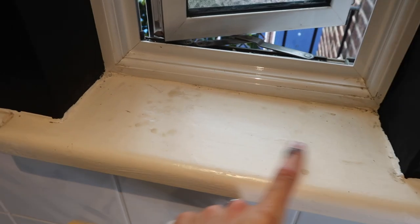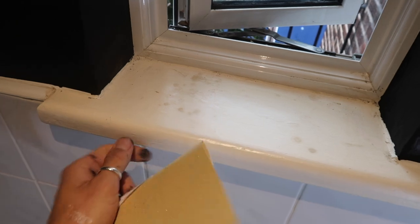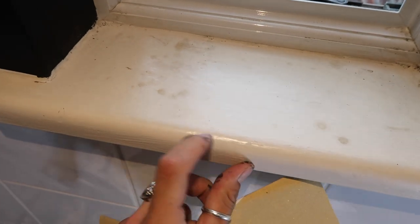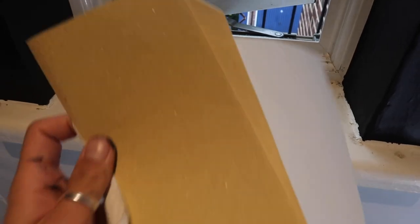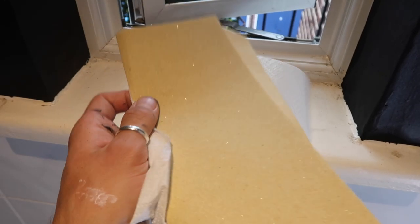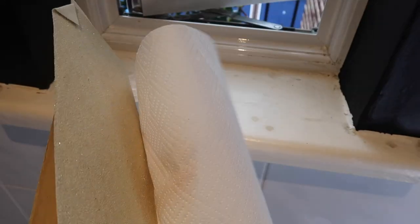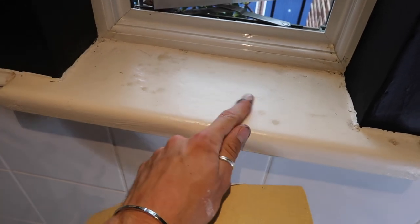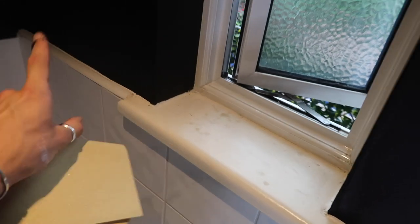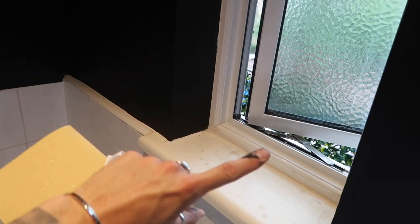We're going to give this little window ledge a bit of a sand. I think the thing they've used is a gloss but it's just got stained all the time. I've picked up some sandpaper from Poundland - it's not too abrasive - and a little piece of kitchen tile. I'm going to wipe away the gloss and then just go over it with a matte white, to contrast with the white window frame and the black walls.